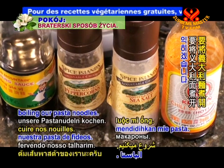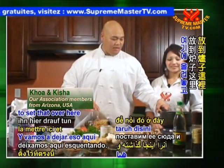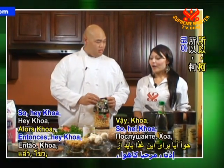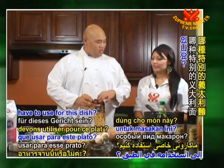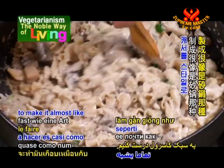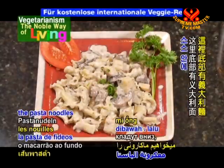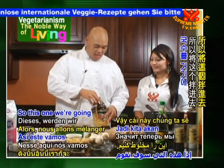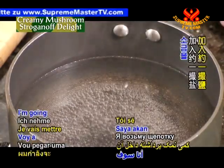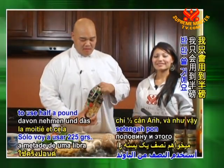We're going to begin by boiling our pasta noodles. We'll get a pot ready, fill it up with water — it's already ready — and let that heat up. While that's getting ready to boil, I'm going to cut open our bag of pasta. Any kind of pasta you like to eat works. We're going to make it almost like a casserole style, mixing the noodles inside the sauce instead of putting the sauce on top. I chose this type — it's really small and chewy. I'm going to get a couple pinches of salt, put that in there. This is a one-pound package; I'm going to use half a pound.